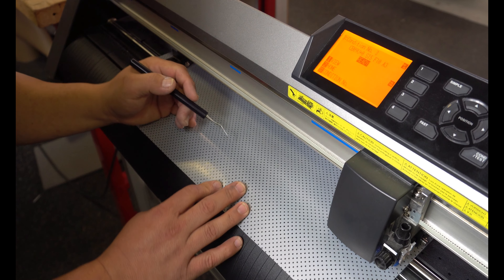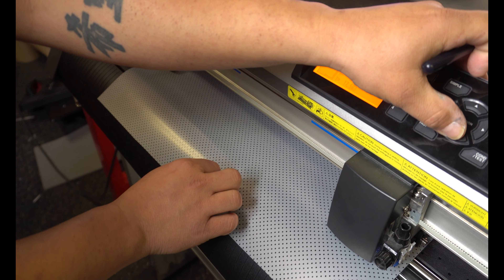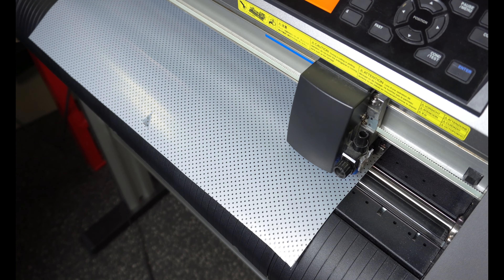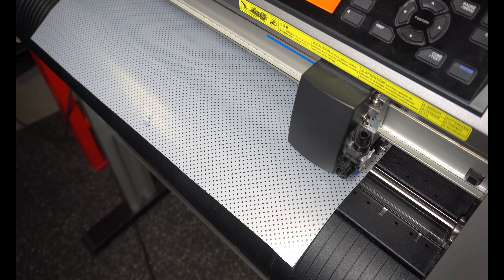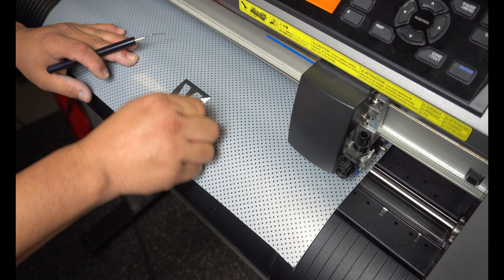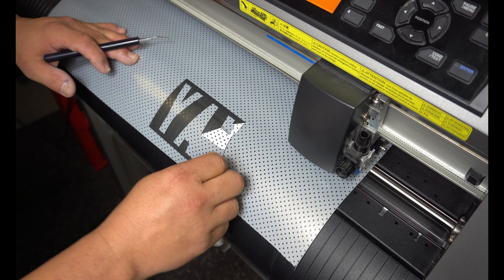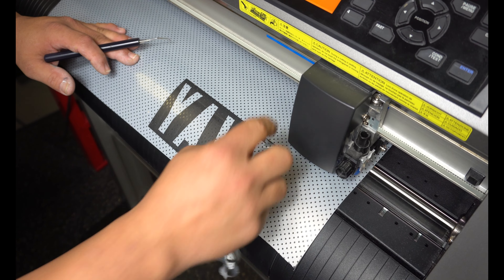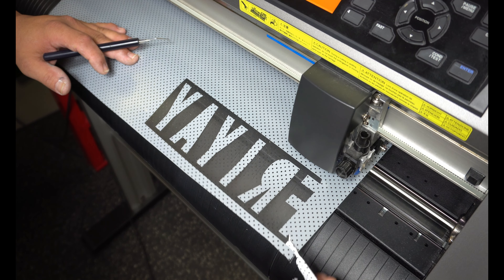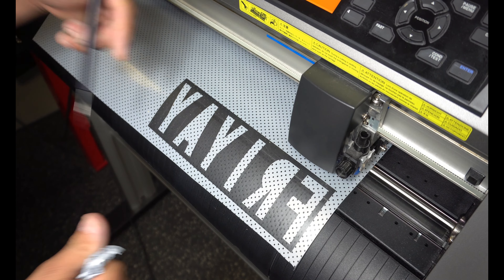It's done — we're just gonna weed it right here on the cutter. Remember, this is a force of 10, which is not a lot of pressure. This is what I use for 651 — look at that, super easy to weed.